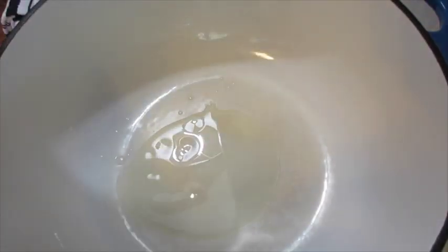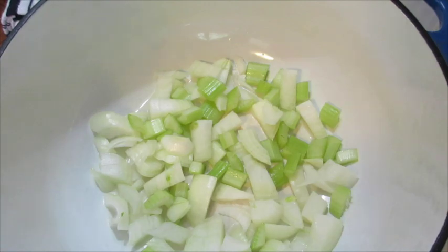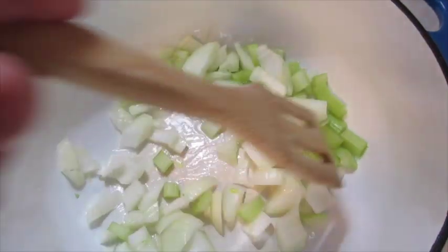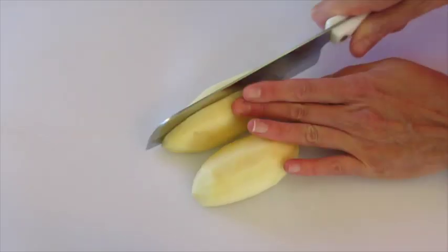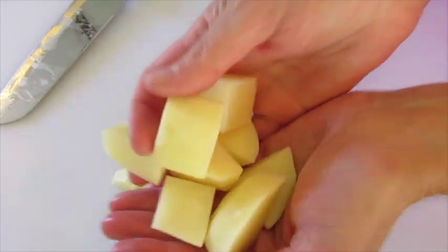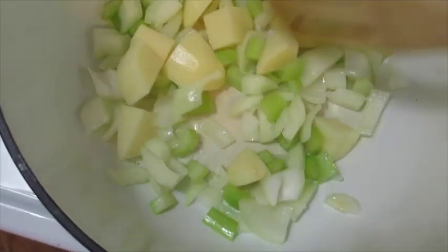Add your oil to a heavy bottom saucepan or a Dutch oven, then add the celery and onions. Turn the temperature down to medium-low and let this sweat for the next five to six minutes. To prepare the potato, cut it in half, then quarters, and dice it about one inch. This goes in with the celery and onion sautéing. Use your timer — make sure you don't go over six minutes when you're sweating your vegetables.